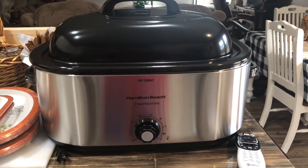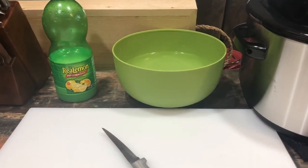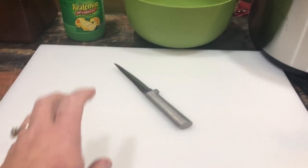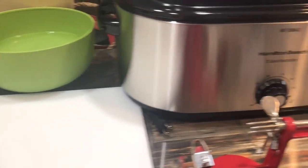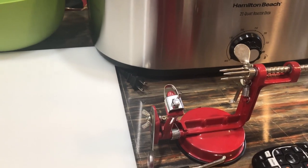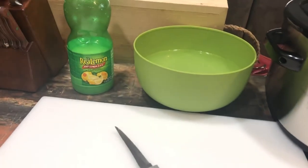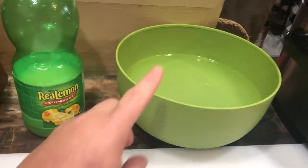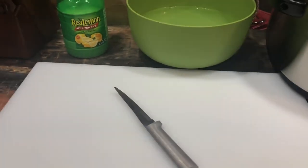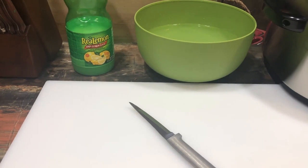Thanks to hubby for my birthday present — it's going to make life easy. A few things you're going to need before you get started: a good cutting surface, a way to peel your apples — you can even core them — and a bowl of filtered water with lemon juice as an acidifier to keep your apples from turning brown.